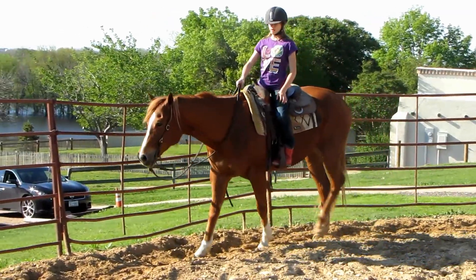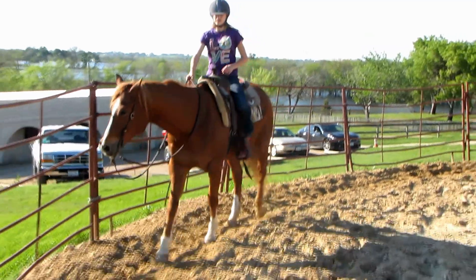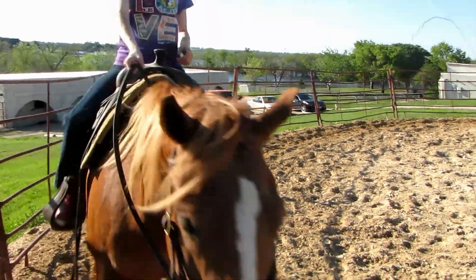Alright, let's go ahead and ask them to try. Good. Set your hand down on his neck. Her neck. Kick, kick, kick. Good job. Good job.